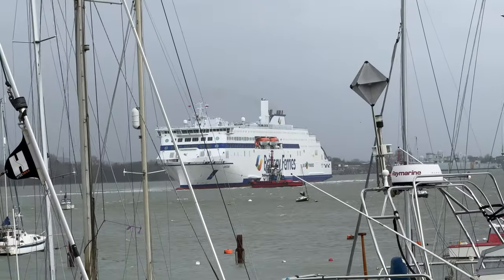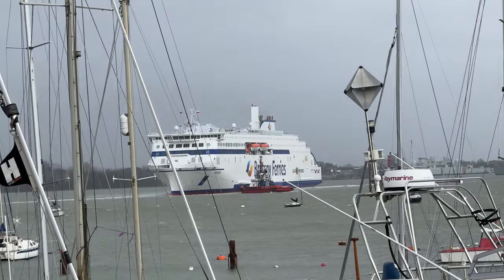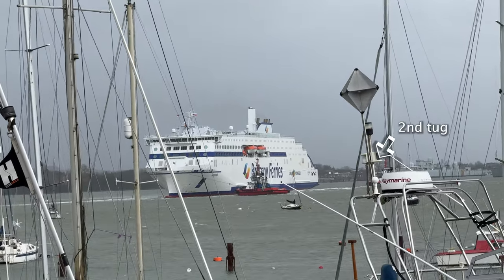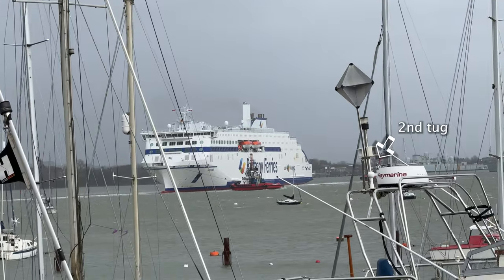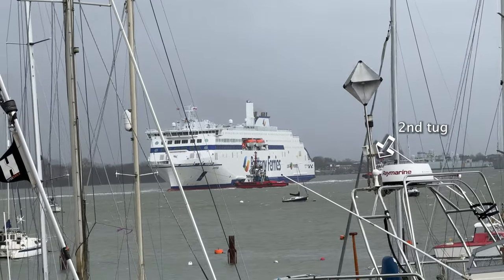This ferry had arrived in Portsmouth from across Biscay and had already had one attempt at docking. Now, with no less than two tugs pulling, as well as bow and stern thrusters blasting, she was still struggling in the wind. Look at that little yacht on its mooring!